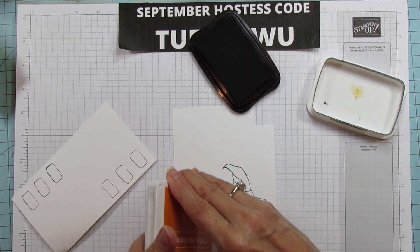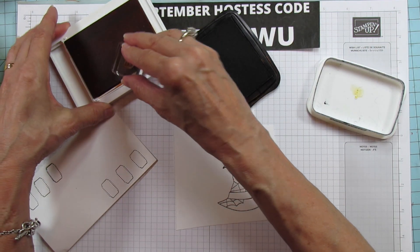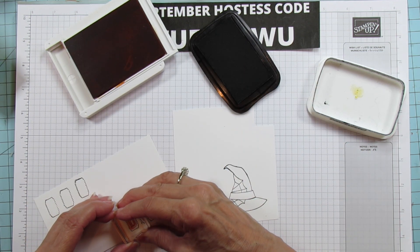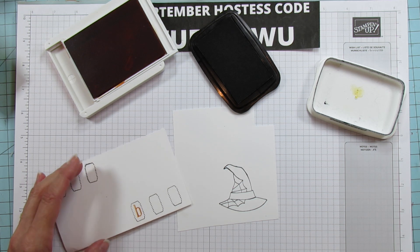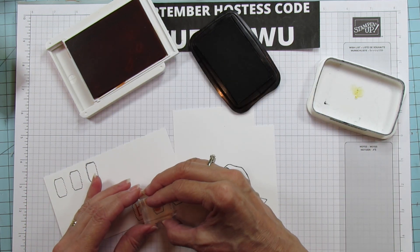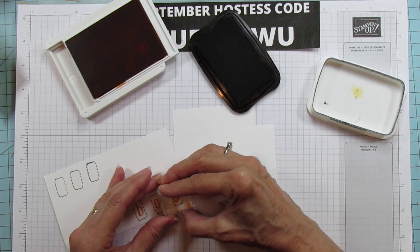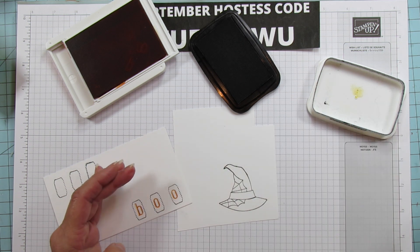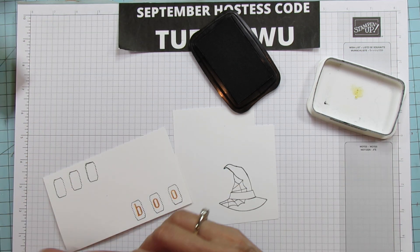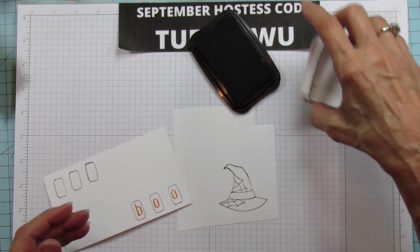I'm going to stamp the BOO with Pumpkin Pie ink — the B and the O. This is by far my favorite alphabet stamp set we've had, and I've liked quite a few of them but I really love this one. So there's the BOO and that's pretty much all that we're stamping.